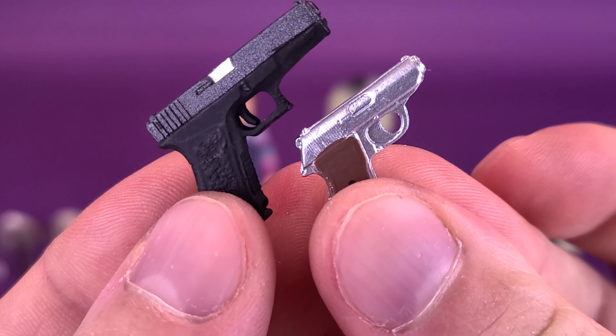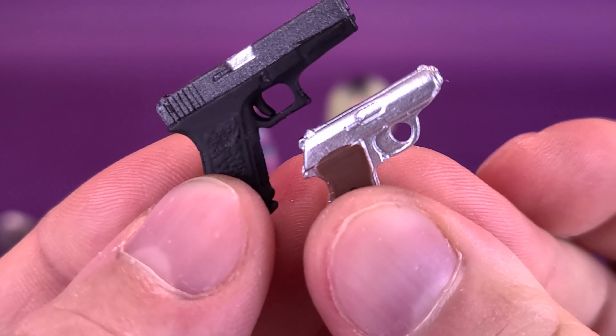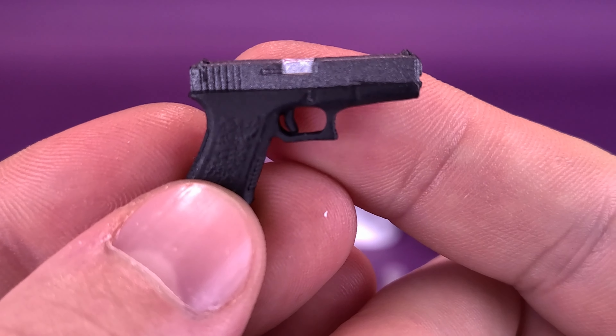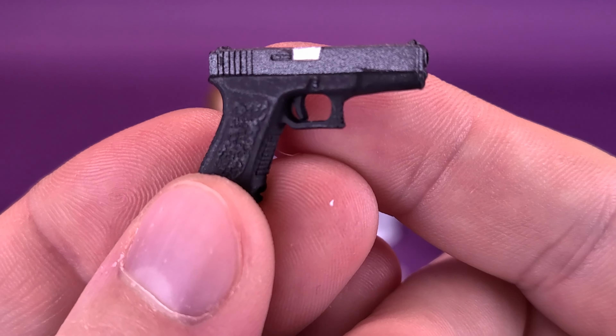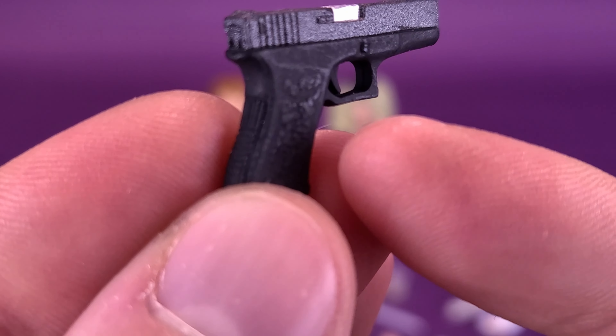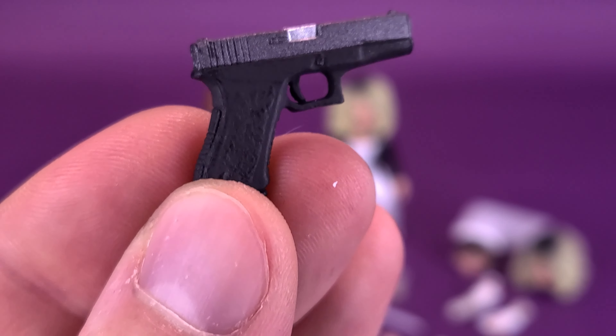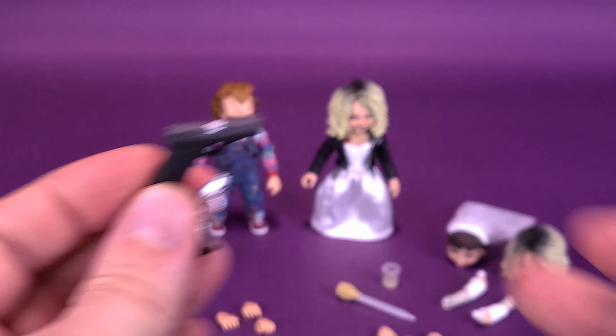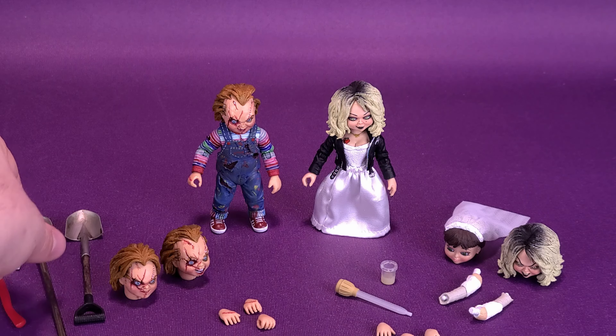His and hers guns are also included. They're very different in shape and paint from one to the other — something smaller for the lady and something larger and more menacing for Chucky. I like the fact that they've sculpted additional texturing on the handle. A really nice touch that they included that.